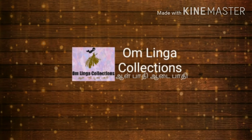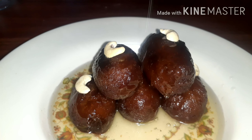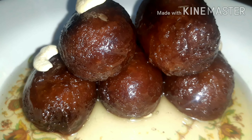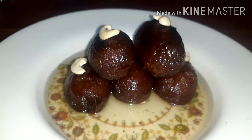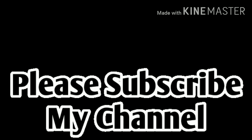Hi friends, welcome to my channel Om Linga Collection. Now we will see a sweet recipe — we will see a lot of sweet recipes. When we come to the sweet store, we will mix the taste of this dough. So we will see all the ingredients in this video. If you want to subscribe to our channel, don't forget to like, share and comment.